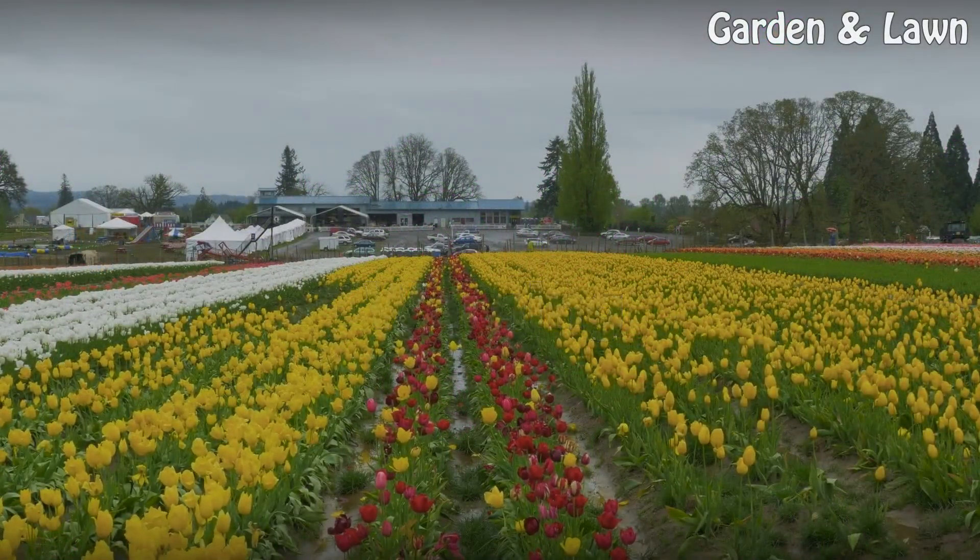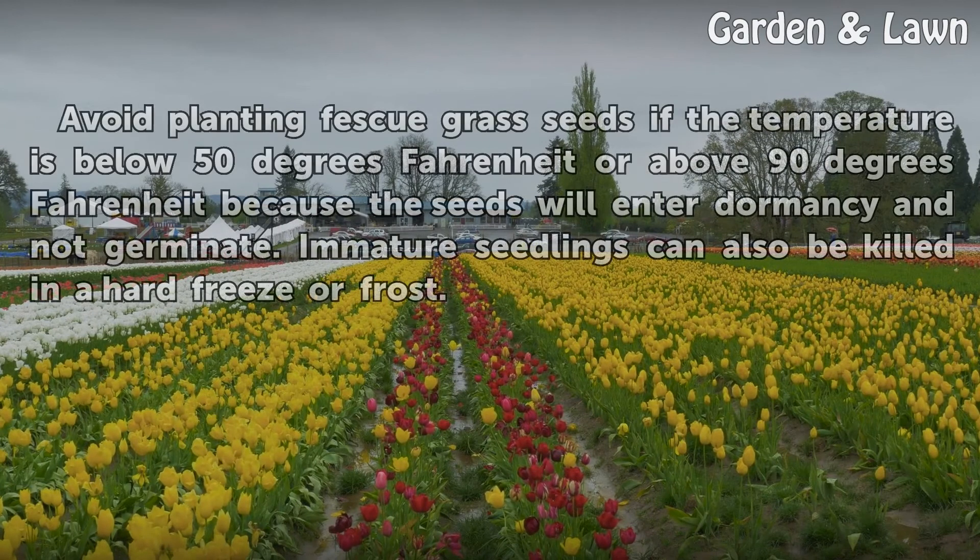Warning: Avoid planting fescue grass seeds if the temperature is below 50 degrees Fahrenheit or above 90 degrees Fahrenheit, because the seeds will enter dormancy and not germinate. Immature seedlings can also be killed in a hard freeze or frost.